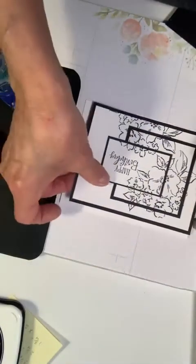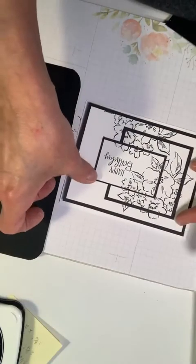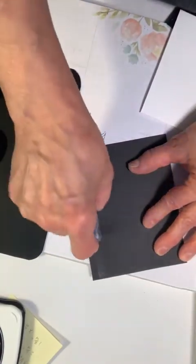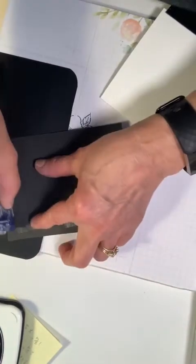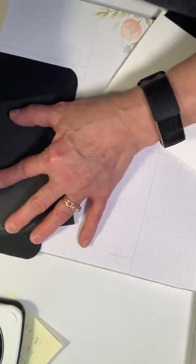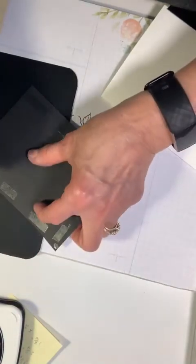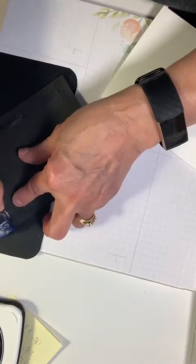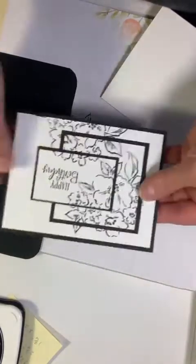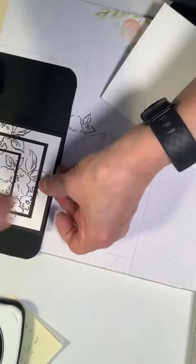I'm ready to put this onto my card base. I have to make sure I put it the right way — I have done that backwards before. It's best if I do it on my silicone mat. And I discovered something new about this silicone mat: if you get the wrong side all glued up, you can put it right down and do it on the other side, and it comes right up.